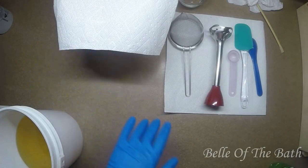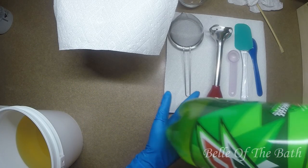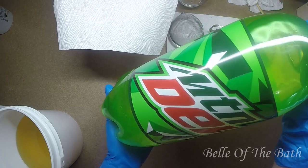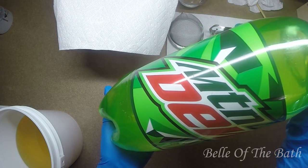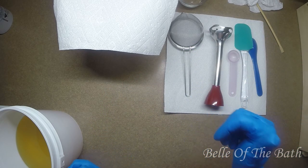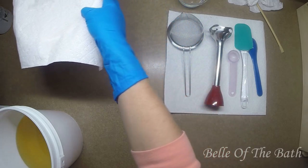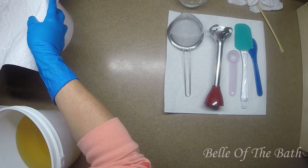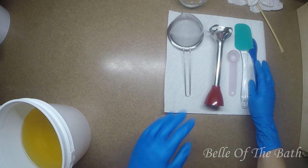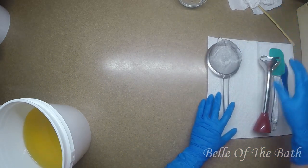Hey guys, welcome back to my channel! Today we are doing a Mountain Dew soap. If y'all know me at all, you know I love my Mountain Dew. I came across this fragrance and I was like, gotta do it, gotta do it - it's gonna be fun.